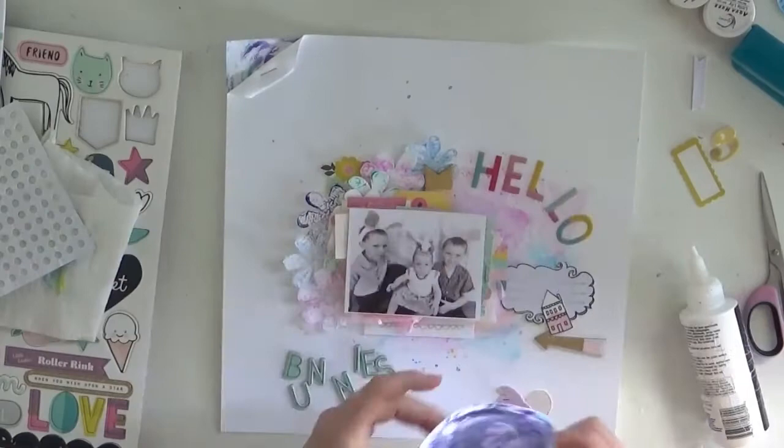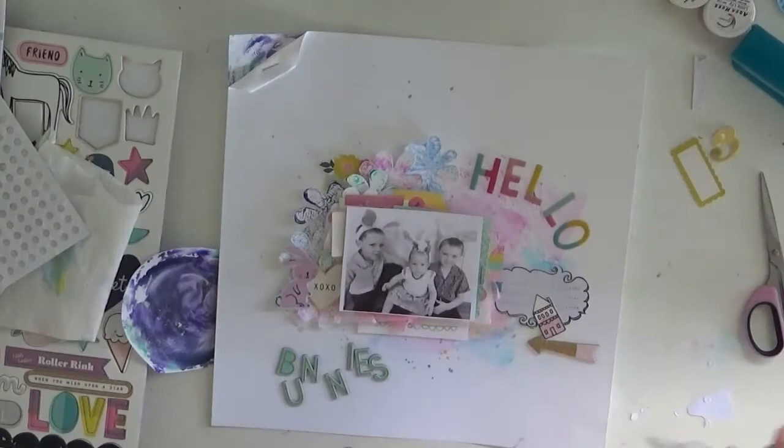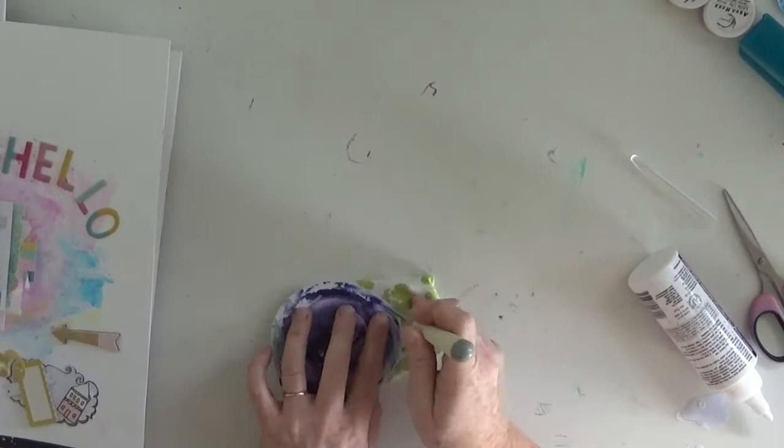Make sure you also subscribe to the Shimmers Paints YouTube channel because they have a lot of process videos there to help you understand and show different ways to experiment with your Shimmers products. The Shimmers Shorts posted every week by Missy are a really great way to get understanding and see how she experiments with the products as well.